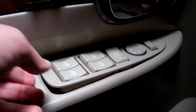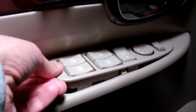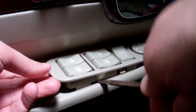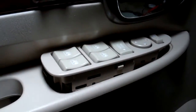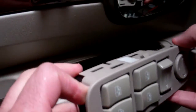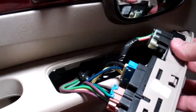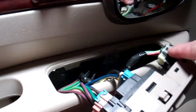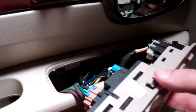All right, I think I got it. Or not. All right, let's see what we got here. I don't know if you can see that. So all I need to replace is this part and not this part for the power mirrors. All right, let's see how I can get this out here.